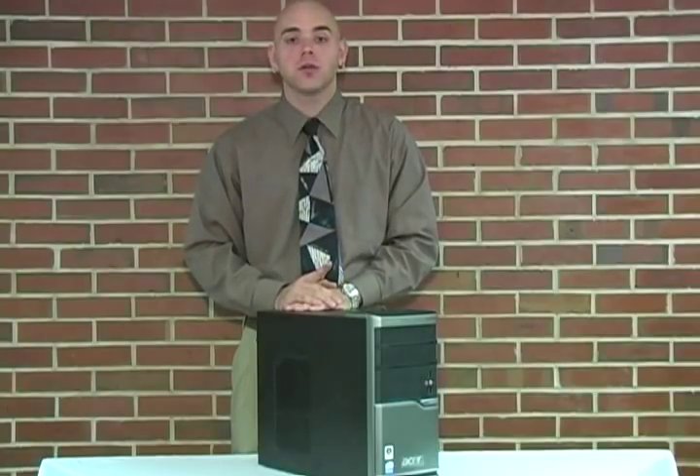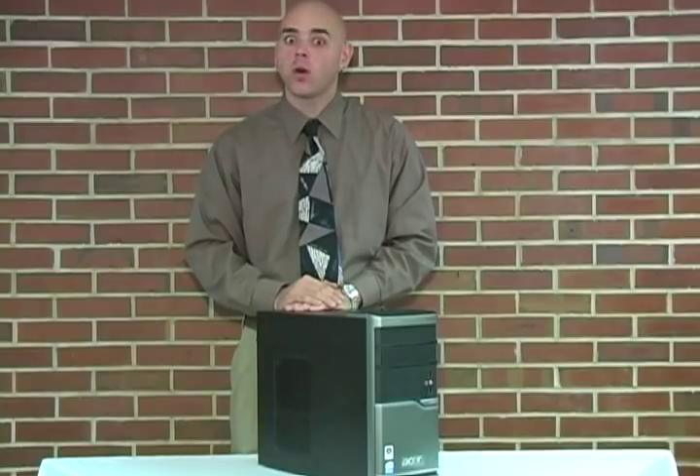First things first, we must work in a safe and static-free environment. Remember to power off your computer and remove the power cord from the machine. Also, remember to remove any plastic bags or papers from your work area. Finally, you are going to want to ground yourself. To do this, simply touch any of the unpainted metal surfaces on the computer's frame.